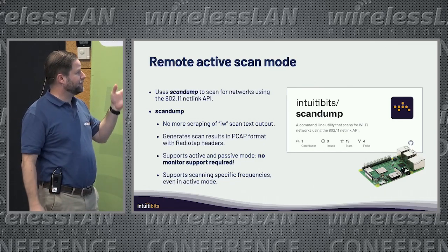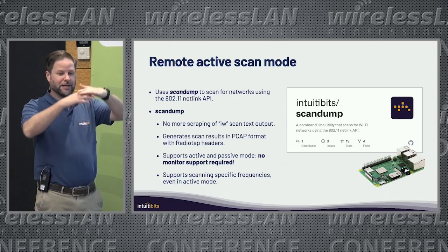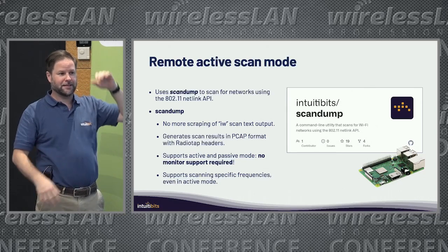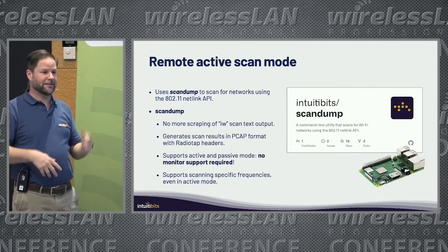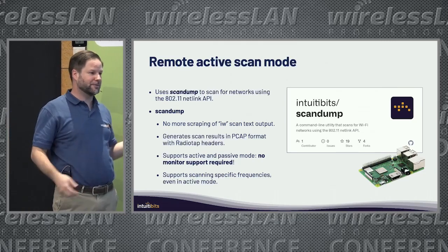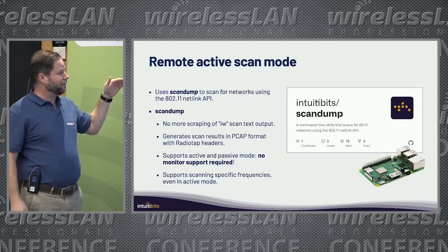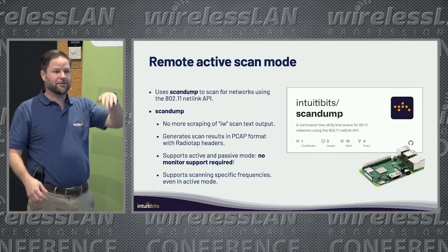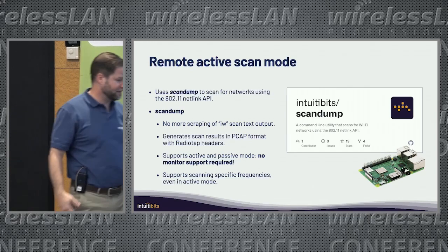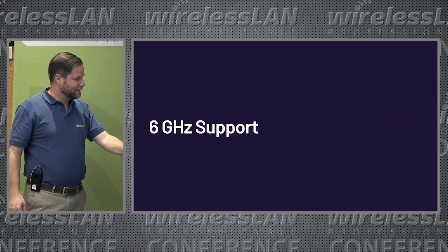Before, most of the time you would use IW and get a text output of the scans that you'd have to parse. Then a new version of IW comes out, the output changes, and you have to go back and fix your tool. With ScanDump, you can generate a pcap, open it in Wireshark, see the beacons — everything. I think that's pretty nice.